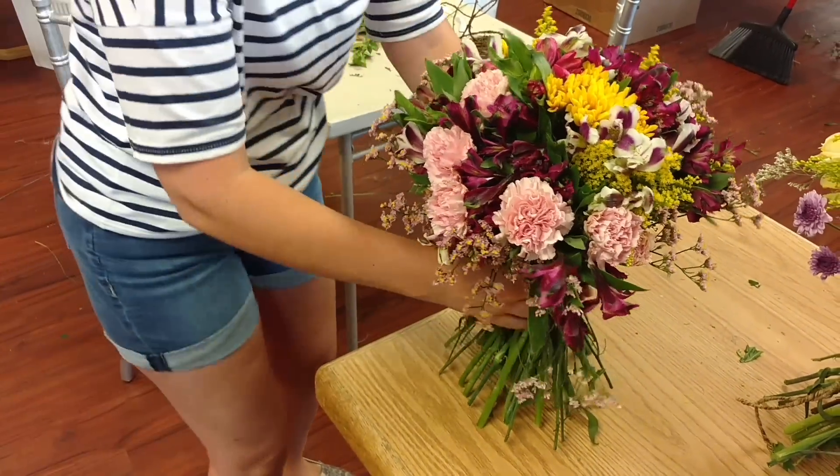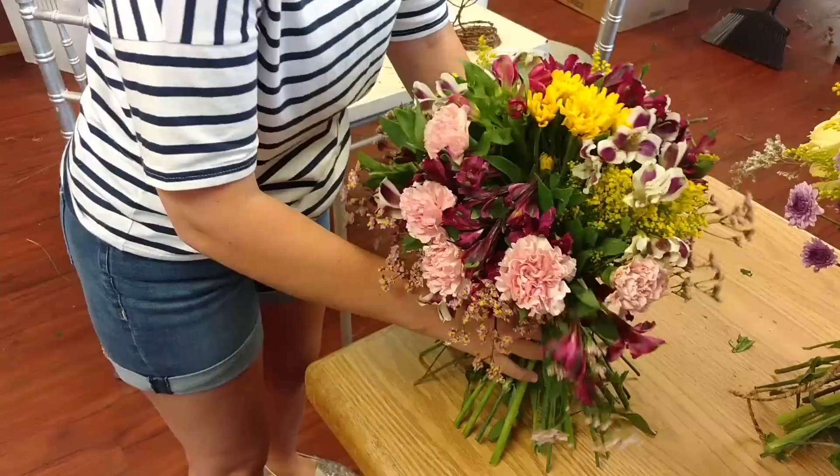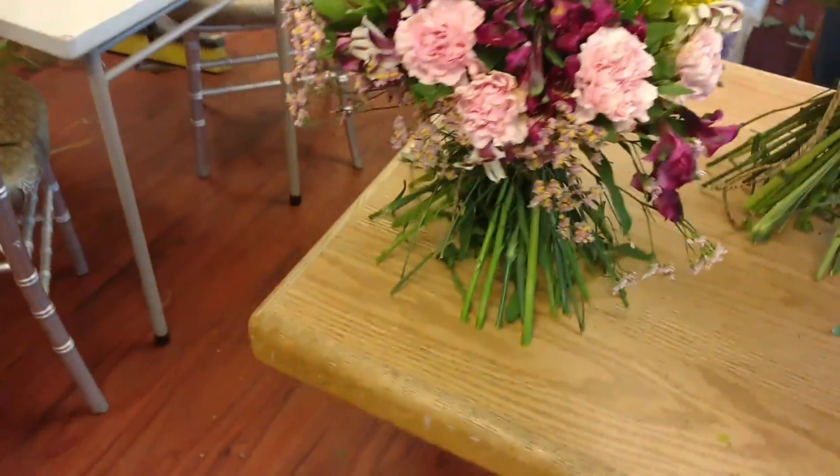Give it a little tap — show them how it was done. You pinch it right above the waist, give it a little steady tap, and it dries up the middle. European hand tight.